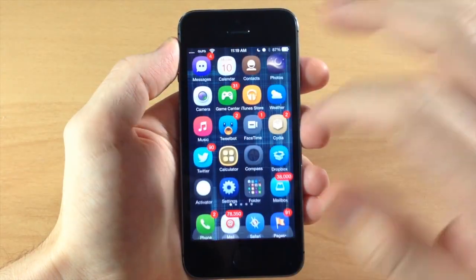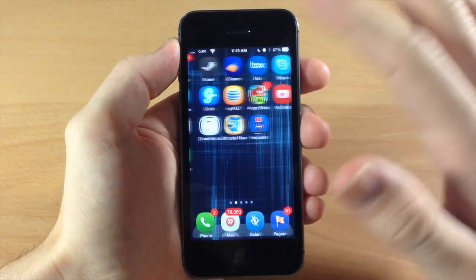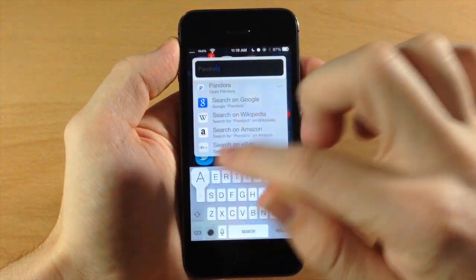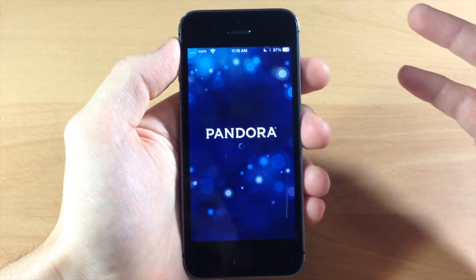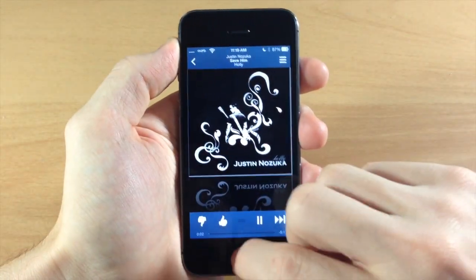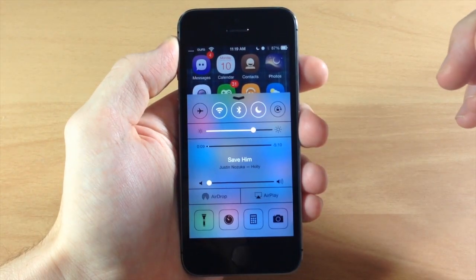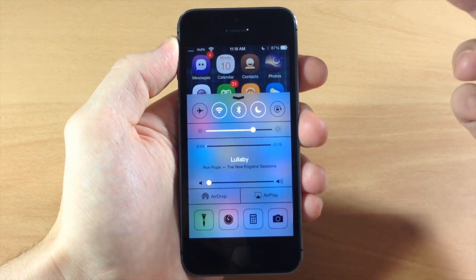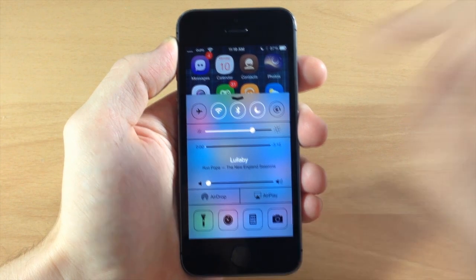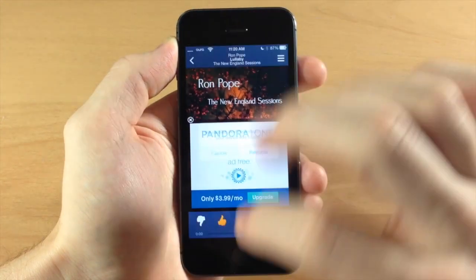This is going to work with any other music application that you can get playing in your control center. So if we're playing a song from Pandora — let's open that up — once this starts playing and we bring up the control center, you can see it's playing right there. We can swipe to go to the next song and it goes directly to the next song. Of course you're still not going to be able to go back, because that's not a real feature in Pandora. If we tap and hold, it's going to open up the app you're playing the music in.